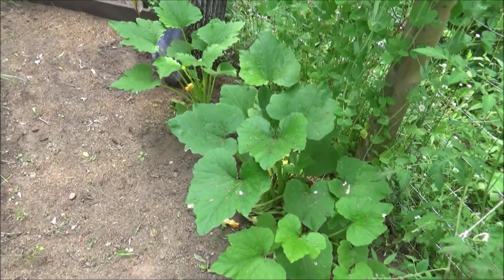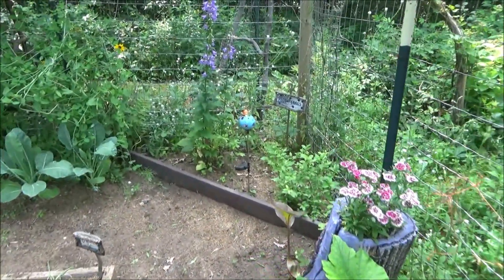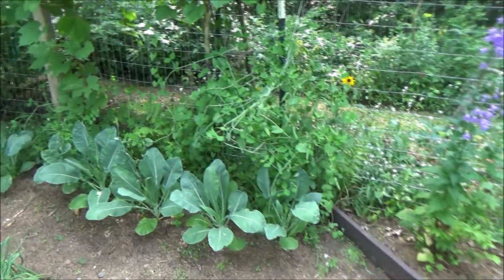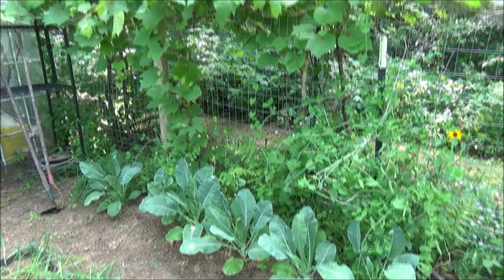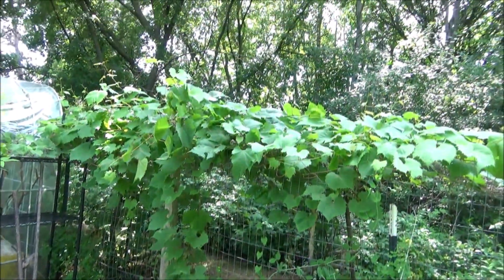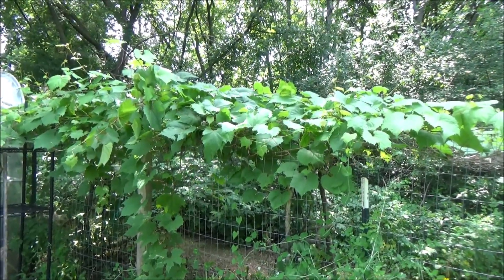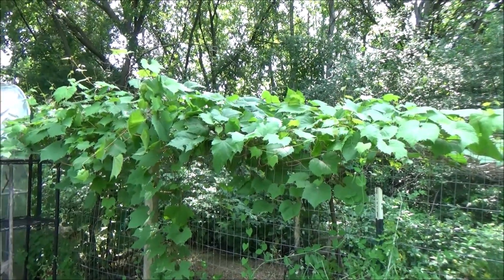And right here I have three zucchini. And some blueberry bushes back there — I ate a couple the other day. And on this fence I have peas and some cabbage. And there's that big grapevine — one of them I planted last year. I think that's two, maybe even three grapevines.